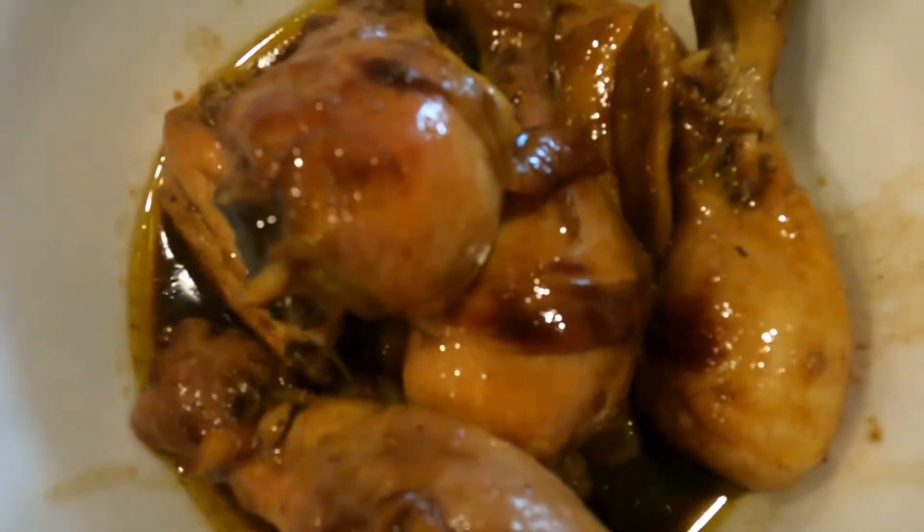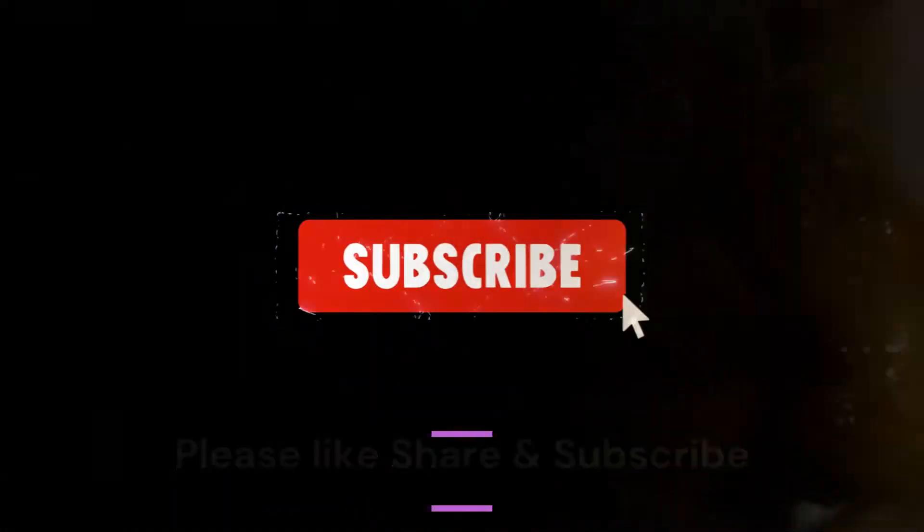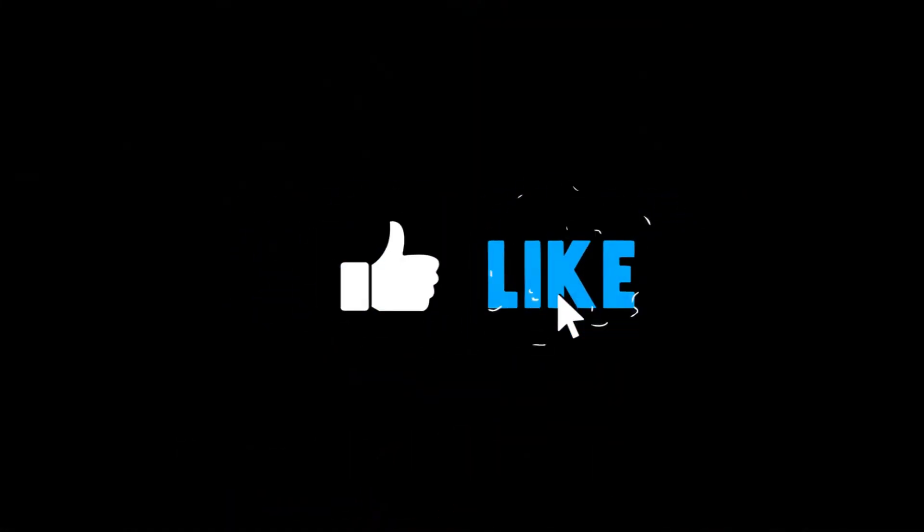If you haven't subscribed, please do so. Please click on the notification button too so you will get notified when new videos are out.